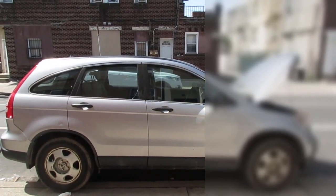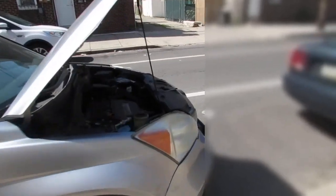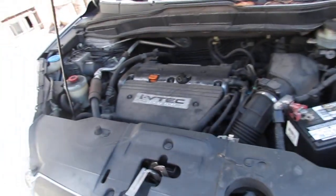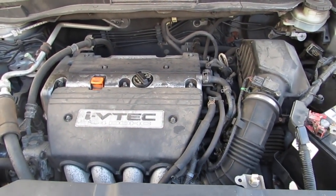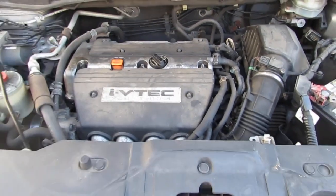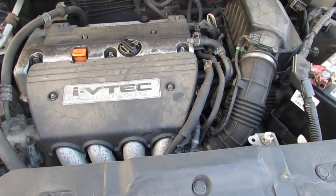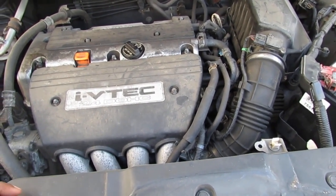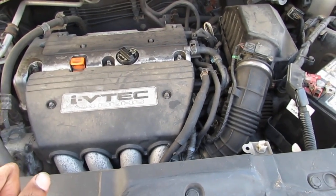Alright, so we got ourselves a Honda CR-V and we have a lot of work to do here. This thing is a bit of a beast. It has a blown head gasket, possibly — that is what the previous owner said to me. And we're going to try to figure it out.